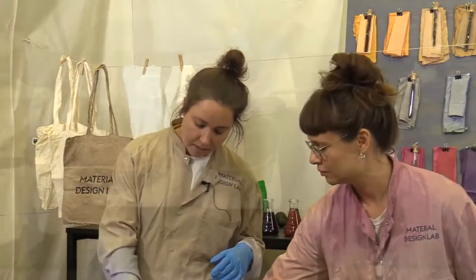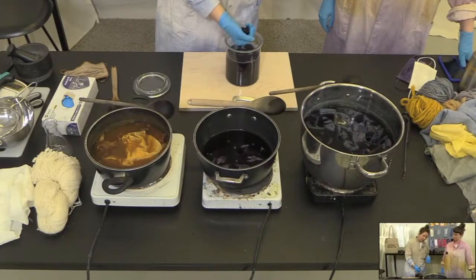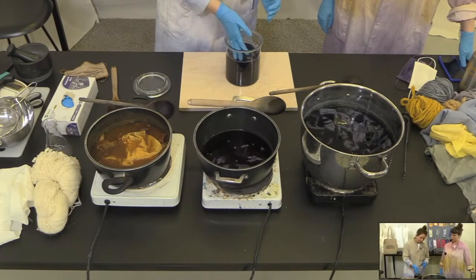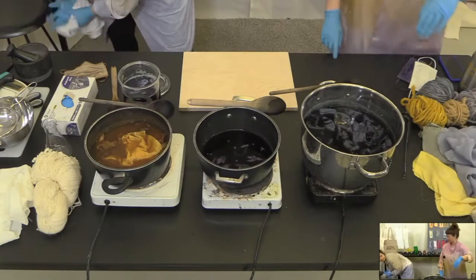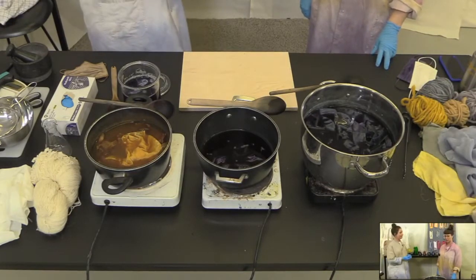You just leave the beans in water. The good thing is, when you take up the beans, just take the water — you can actually eat the beans as well. Refried beans or something yummy. Should we show some samples of the different colors so we know what we're going to see?